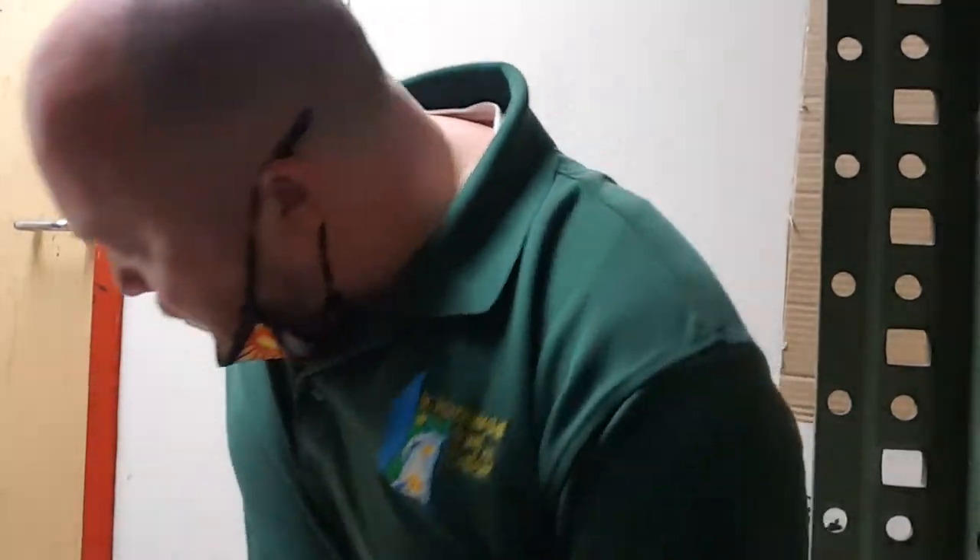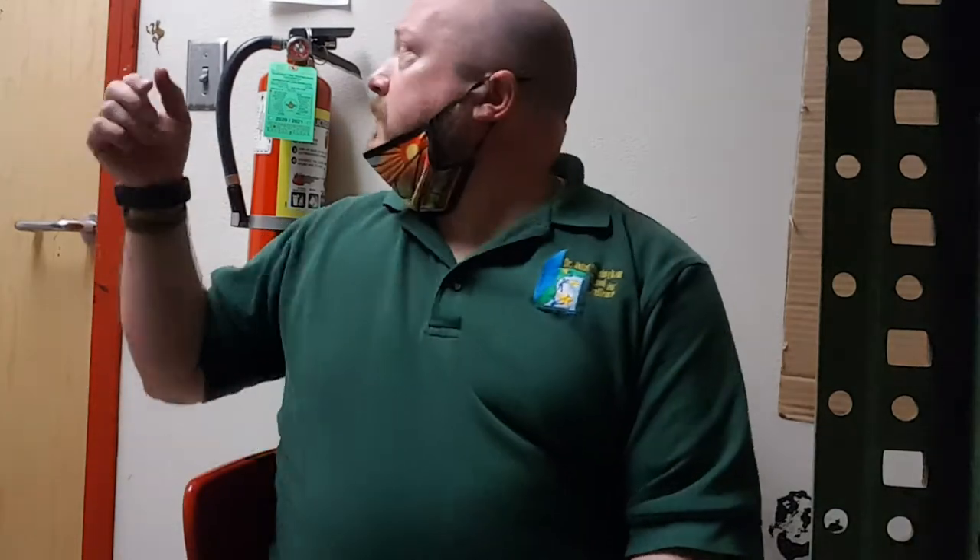Hey guys, I'm here in my spray booth at school and I'm going to do the second part of this nylon sculpture wire sculpture thing that I've been working on. There's a lot of ventilation here in my spray booth — it's really strong. I'm gonna turn that on right before I start spraying and it's gonna be pretty loud.